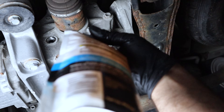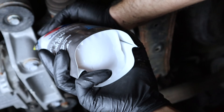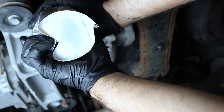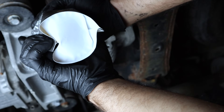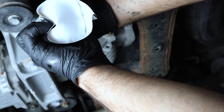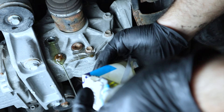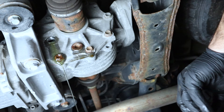Now let's fill the differential. I'm using a pouch here — just cut the tip, get the seal inside, and you're ready to go. Don't push the pouch too hard or it'll overflow and give you a false reading. Take your time until you get a steady flow. See how it overflows if you push too hard? That's a false reading. Take it slow.